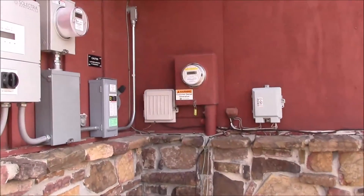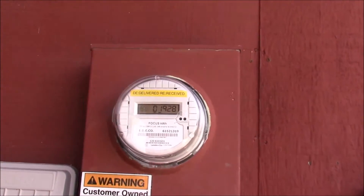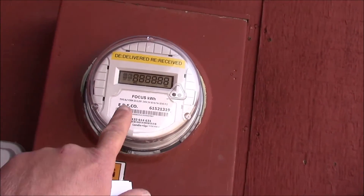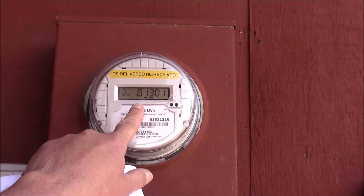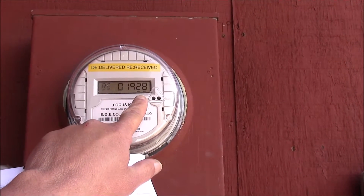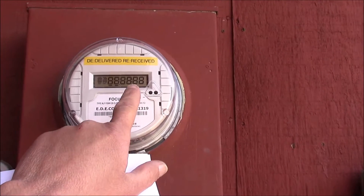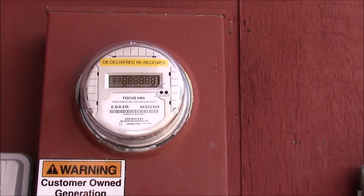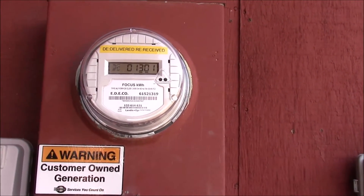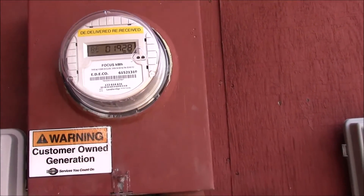If you're not familiar with my videos on solar panels before, this may look a little confusing to you, but this is the basic thing. This is my meter. It's going to display here in just a second how many kilowatts I've used. Delivered is how many they've delivered to me — $13.01. And then received is how many they've received from me — $19.28. So I've way outproduced what I've used, and that's what will build up as a credit on my bill. Pretty good system so far.